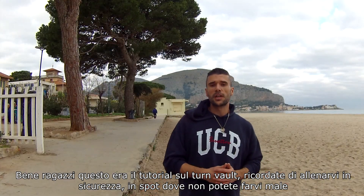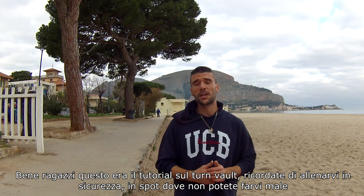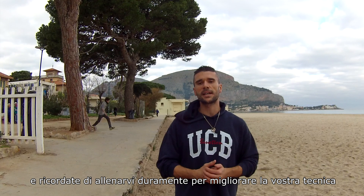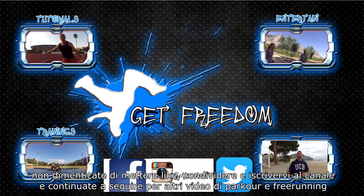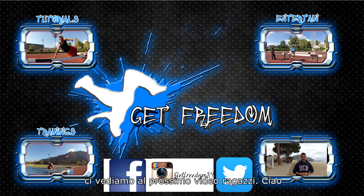Okay guys, this was the tutorial about the turn vault. Remember to train safe in spots where you cannot get hurt, and remember to train hard to improve your technique. Remember to like, share, and subscribe to my channel, and stay tuned for more videos about parkour and freerunning. See you in the next video, guys — bye!